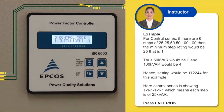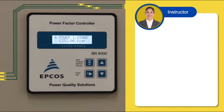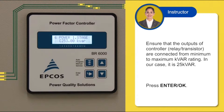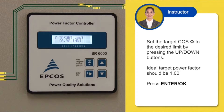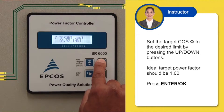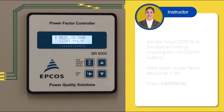Press ENTER or OK. The control mode is set to INTELLIGENT by default. Press ENTER or OK. Select the first step minimum KVAR rating by pressing the UP or DOWN buttons. In our case it is 25 KVAR. Press ENTER or OK. Set the target cos phi to the desired limit by pressing the UP or DOWN buttons. The ideal target power factor should be 1.00. Press ENTER or OK.